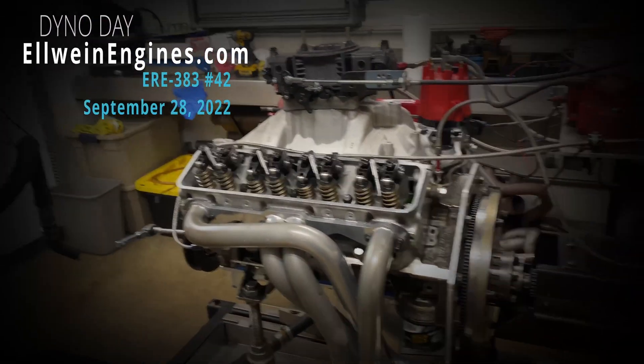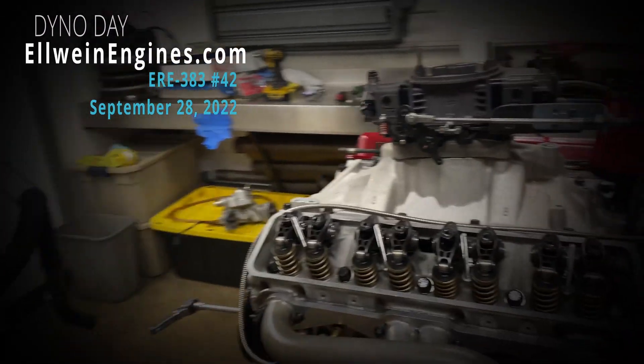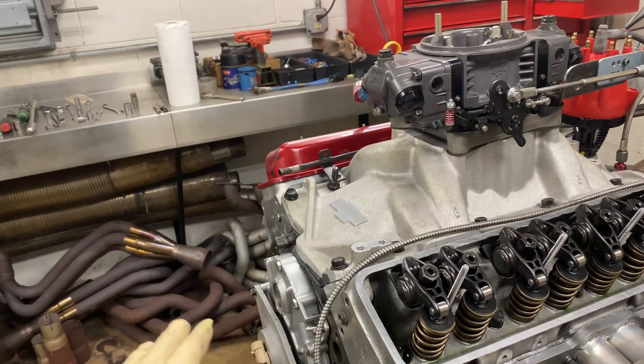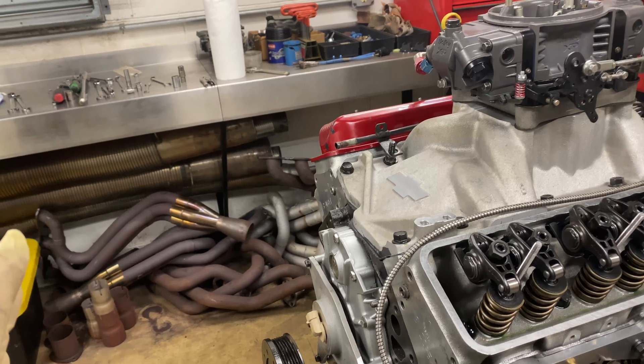Alright, it's another day, it's another engine. This is Sean Dorey's — what is it, number 42? Anyway, it's ready for the dyno.